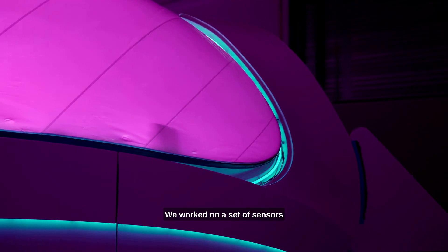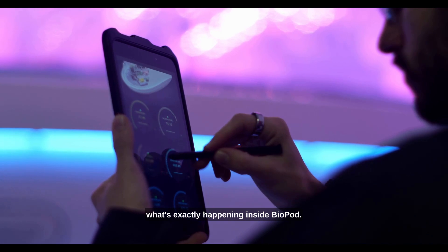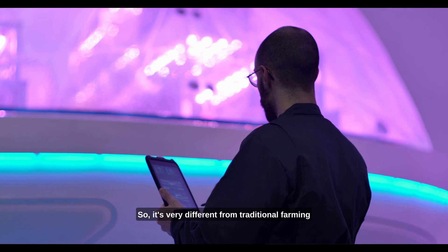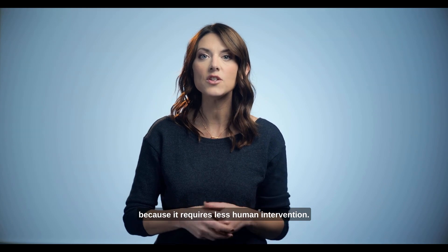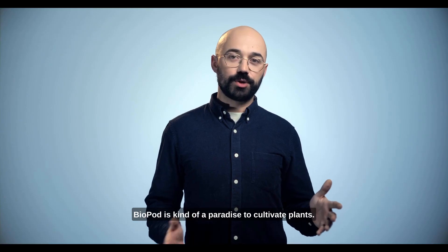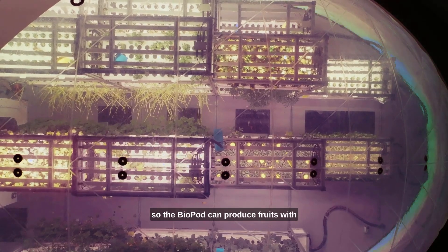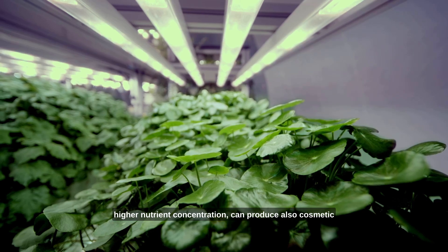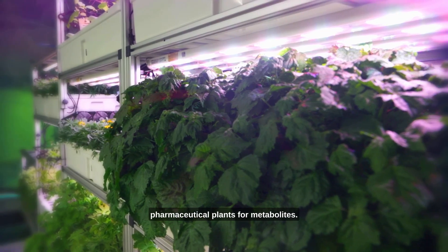We worked on a set of sensors that are able to capture data of what's exactly happening inside the Biopod. When a user operates Biopod, it makes it super easy to access these specific components. It's very different from traditional farming because it requires less human intervention. Biopod is kind of a paradise to cultivate plants. Our mission is to reveal plant secrets. The Biopod can produce fruits with high nutrient concentration and cosmetic plants with specific oil concentration.